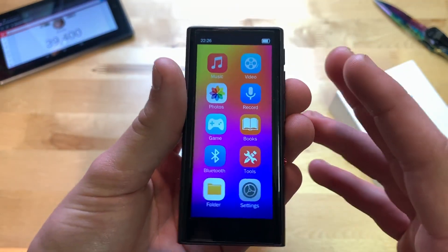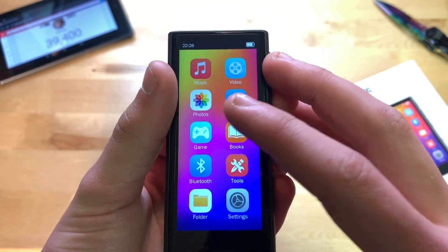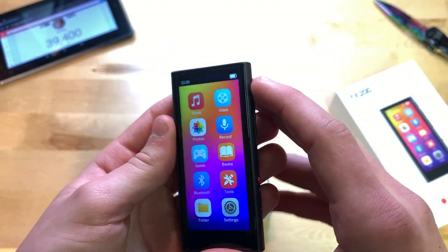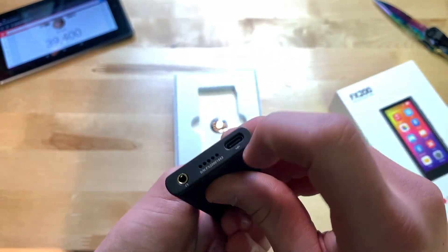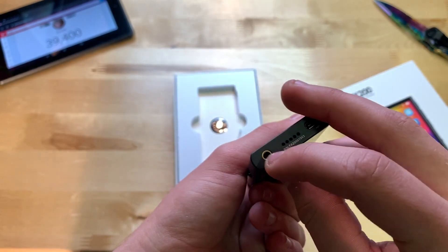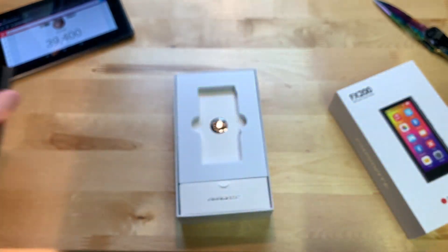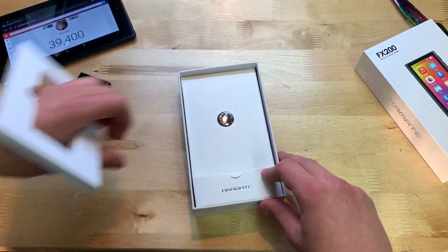It kind of has iOS-style app icons: Books is from iOS, Photos is pretty close to iOS, and Settings too — it's taking on that iOS skin. There's the USB-C port, which I'm really looking forward to using, the headphone jack, the speaker port, and the micro SD card slot.